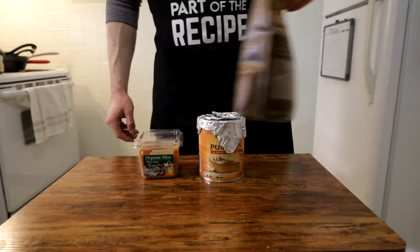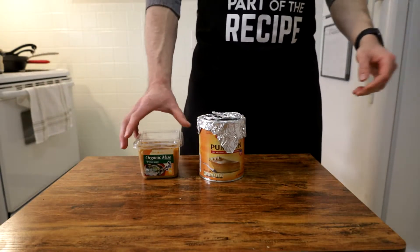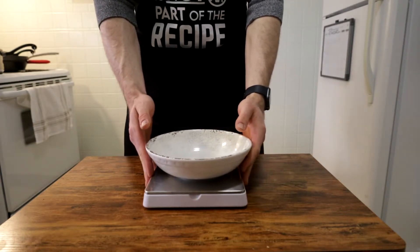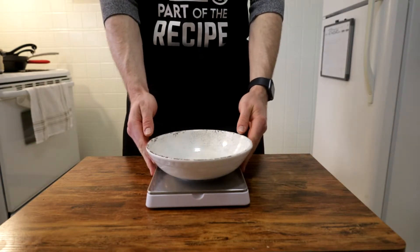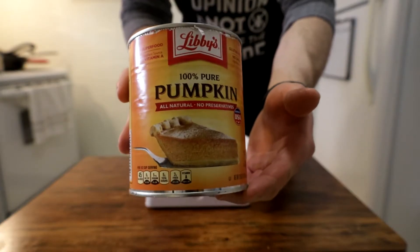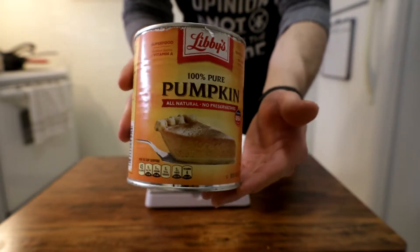For this recipe, I would also recommend tripling the brown sugar if you go that route. We're going to reserve that miso for later on in the recipe, and I'll explain why when we get there. Let's start off by explaining why I use pumpkin in this recipe. Pumpkin has a subtle yet warm vegetal sweetness to it.